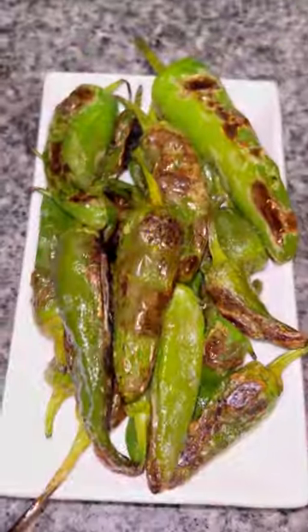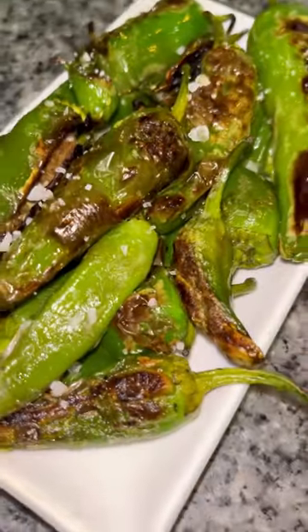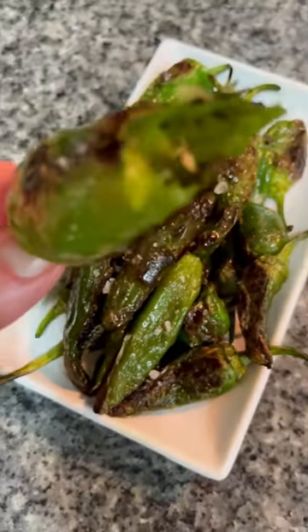Get your Padron peppers, make sure they're really dry. Get some oil into a pan and get it really, really hot, not too much. Throw in your peppers so they sizzle up and blister like this, and then sprinkle them quite generously with some flaky sea salt, and that is it and they are divine.